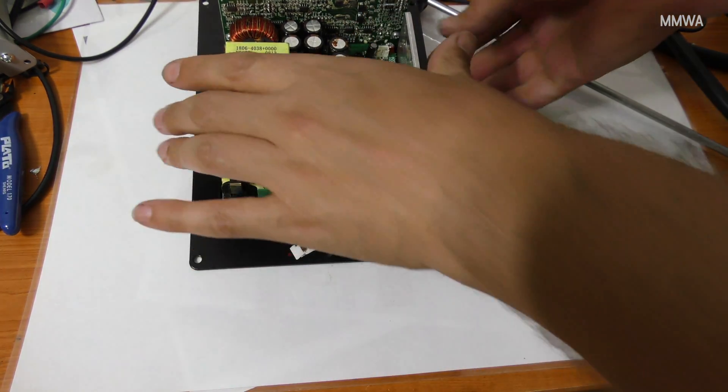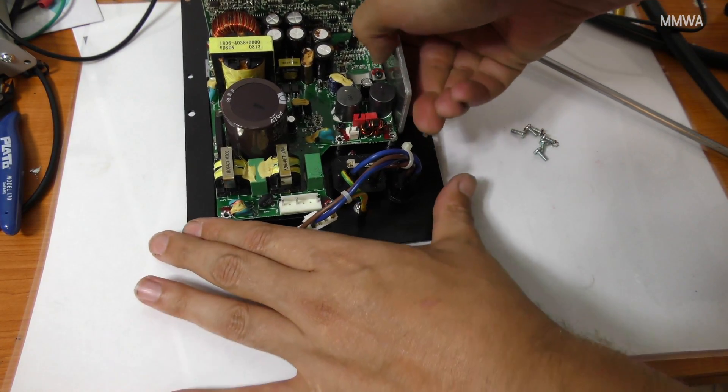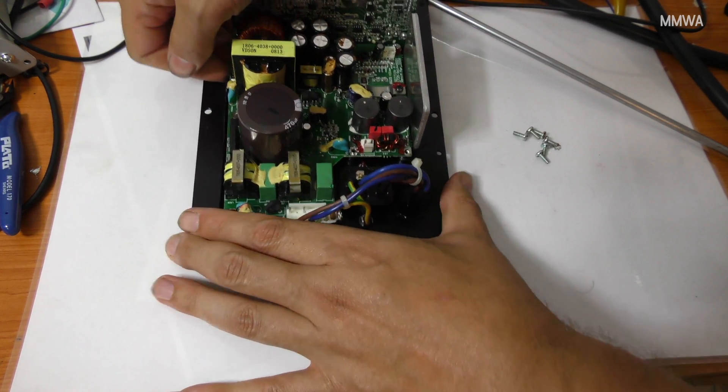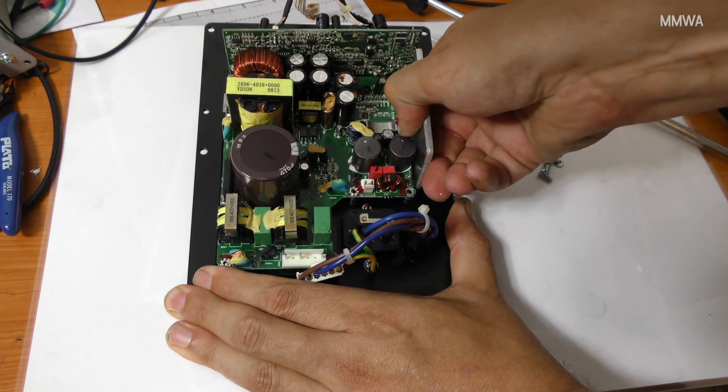That's all there is to removing it. It's just a bit difficult because there's quite a lot of heatsink paste holding the unit down, basically pulling a vacuum trying to pull it away, but it does come free eventually.